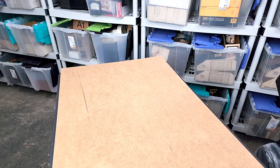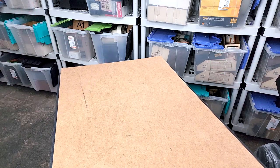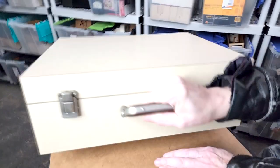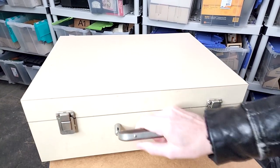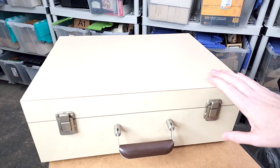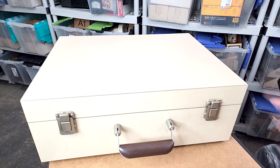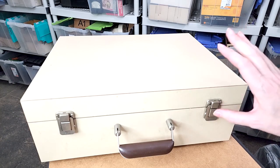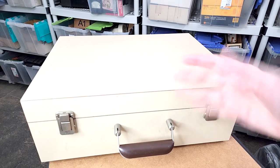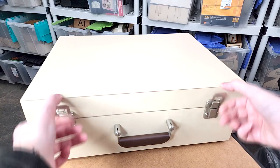Hey, it's Fran again in the vault, and today I'm pulling out — well, it's heavy, a lot heavier than it looks. This is one of the things that I got from the University of Pennsylvania hall all those years ago, and although it looks pretty nondescript, inside is something pretty amazing.